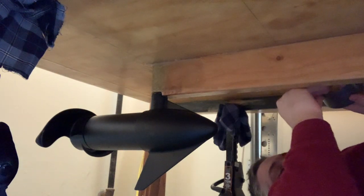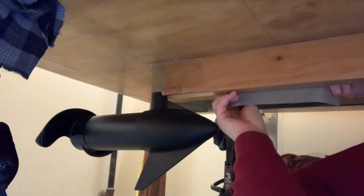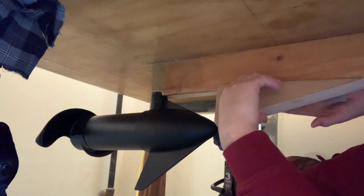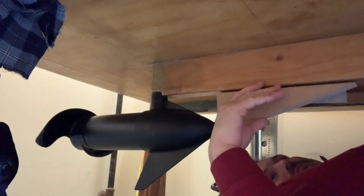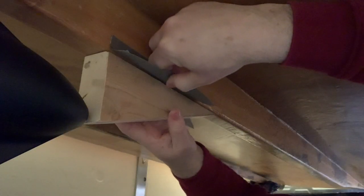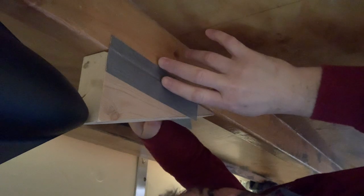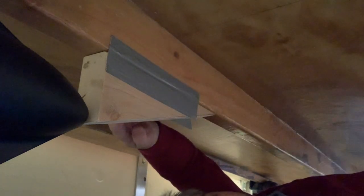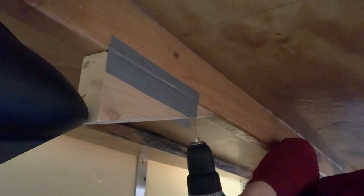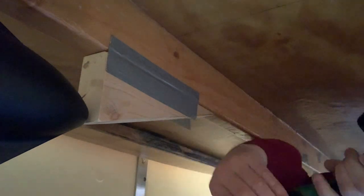Take a piece of duct tape and position the keel. I'll come back and do the same thing on the first side. That's centered. Now I'll take the drill. The hole's drilled.